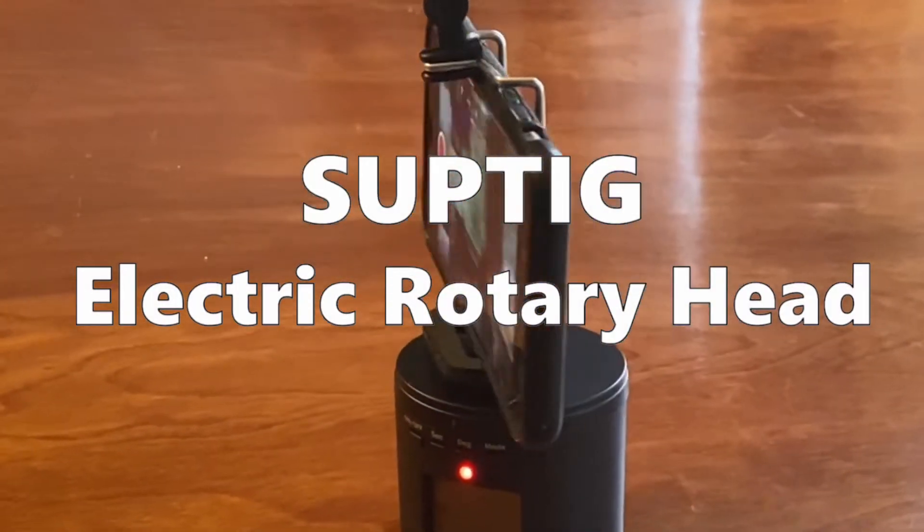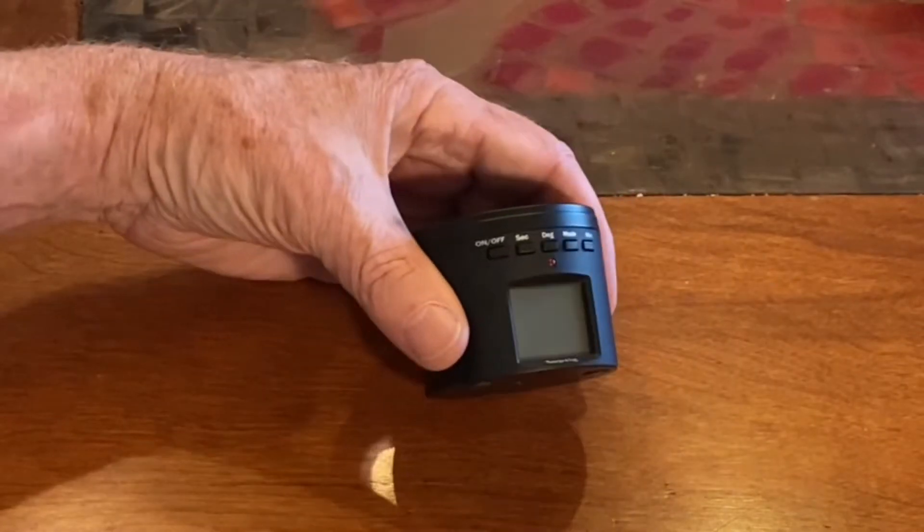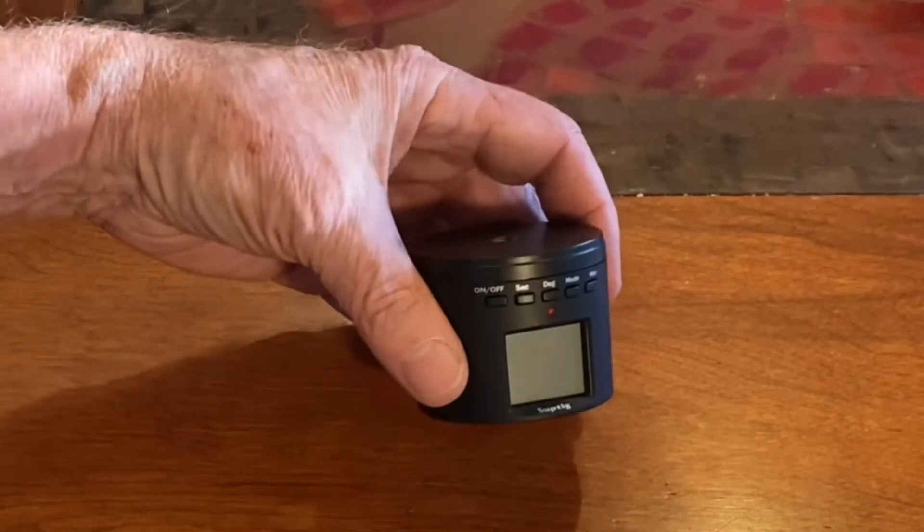This is the SubTig electric rotary head. Its purpose is so you can automatically pan or tilt while filming. It's a nice little thing with good and bad points.